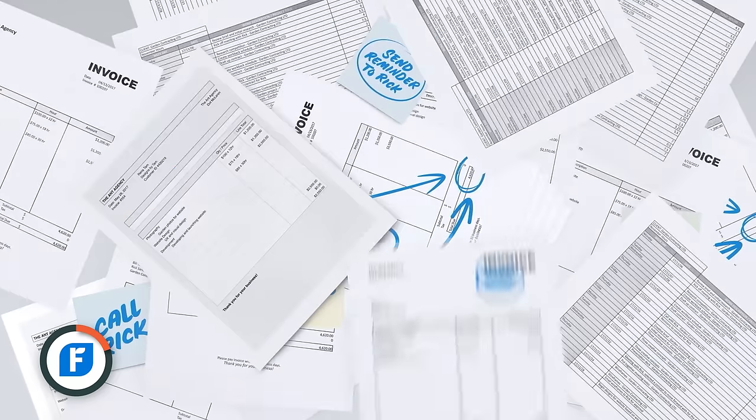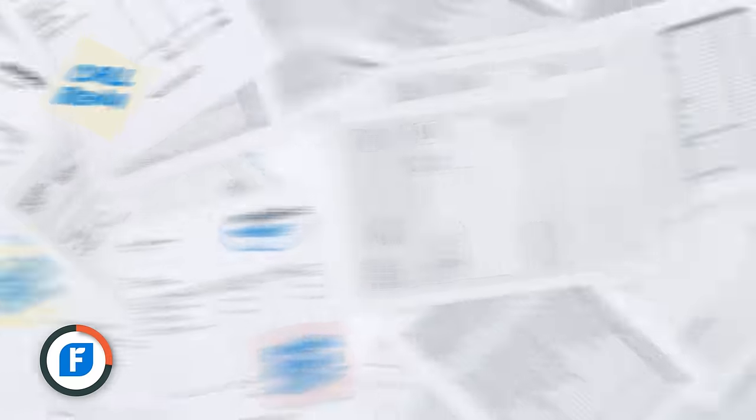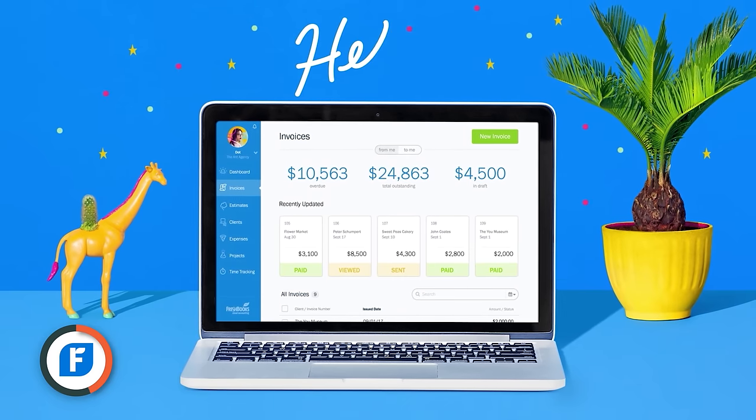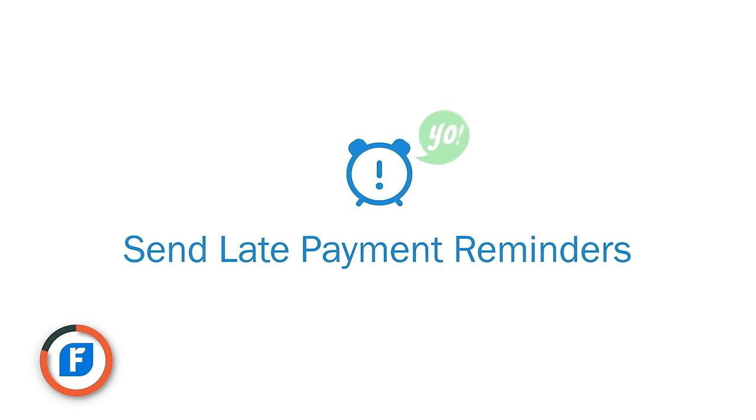Before I talk about that keyboard, I just want to thank the sponsor of this video, FreshBooks. If you're a designer, you know that getting paid can be tedious, as well as doing your tax stuff, invoicing, and gathering up expenses for client assets. FreshBooks makes it super easy — you can save hours by automatically having expenses recorded when purchasing, automatically sending reminders for unpaid invoices, and having your tax stuff nearly done for you. It's a very clever app and we've been using it for years for our small business. Click the link down below — you get 30 days free of FreshBooks with no credit card required.